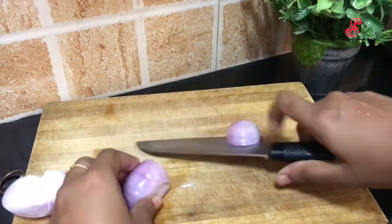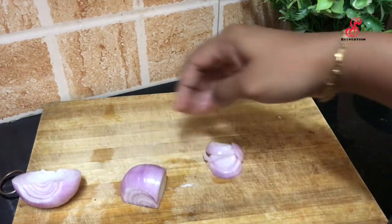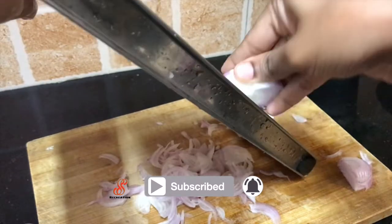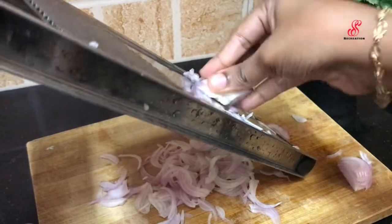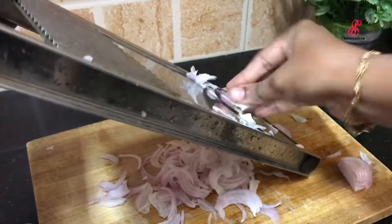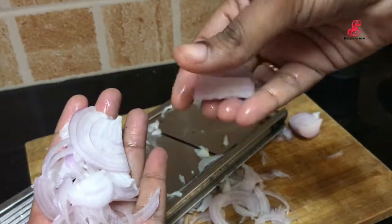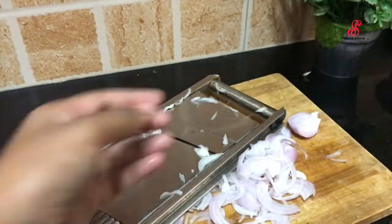We cut the knife. This is the same solution. The next tip is to cut the knife.